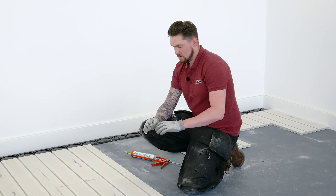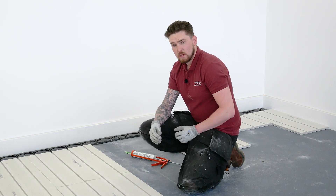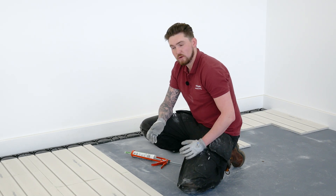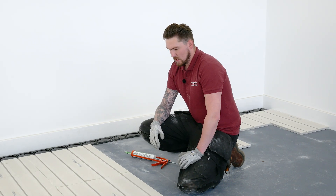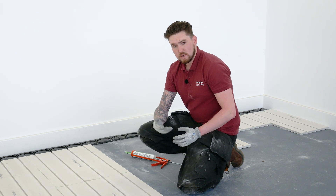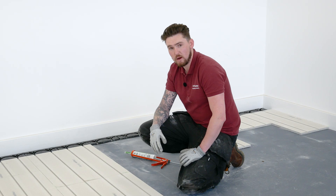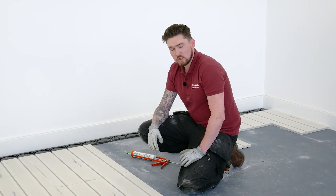We've put a bead of glue down each edge around the perimeter of the board and book-jointed them together. If you get any glue that squeezes out after pushing them together, you can just scrape that away, or let it harden and chisel it off later.